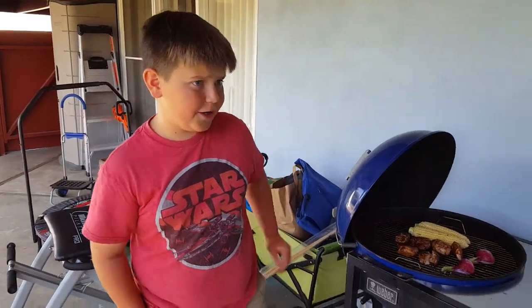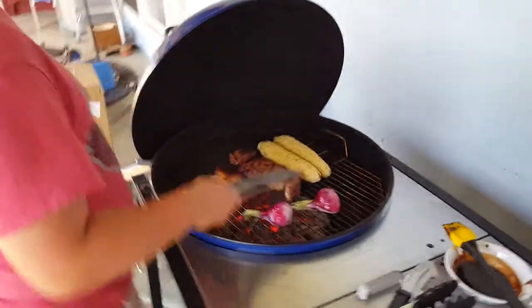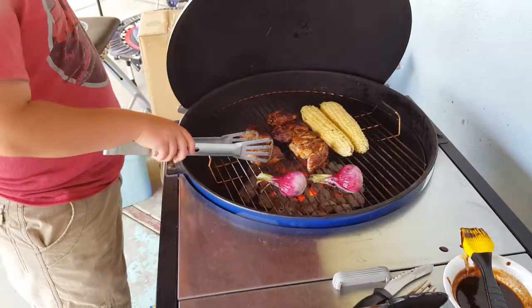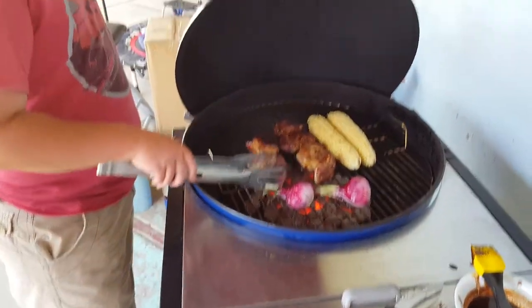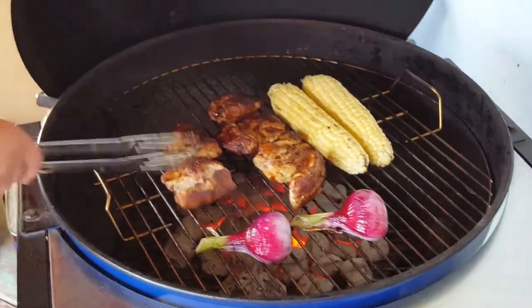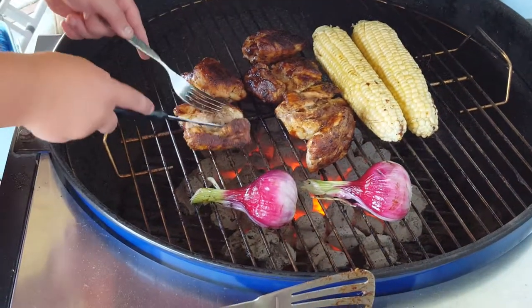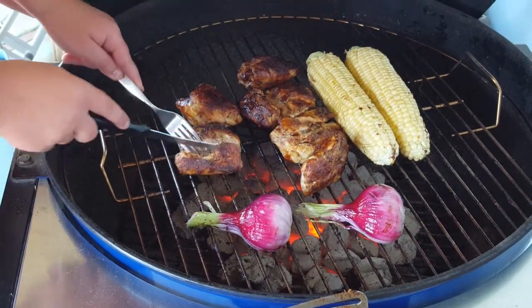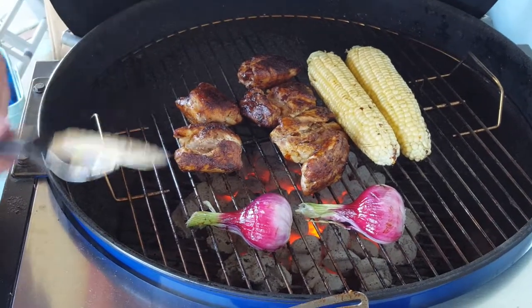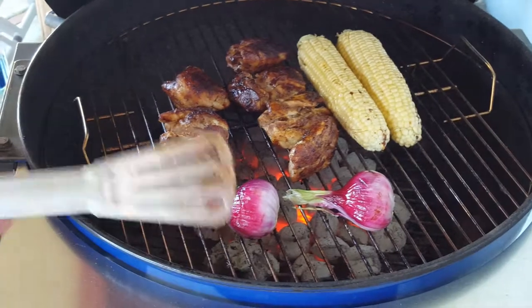This is Nathan Chapman and I'm finishing up the grill. I moved the corn around and flipped the onions, and I cut this chicken open to check if it's cooked. If it's white, it's ready; if it's pink, it's not.